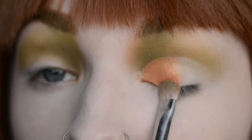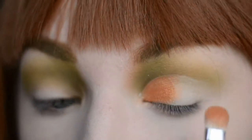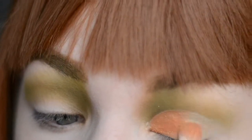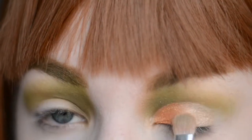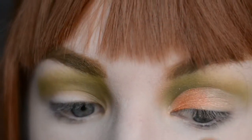And then, just flipping that brush over, I am going to use the lightest shade from the palette and pop it on the part of the cut crease we haven't touched yet. And just swapping sides to blend between the two.